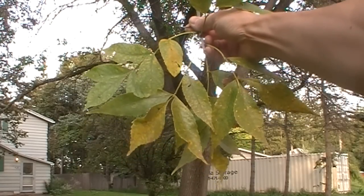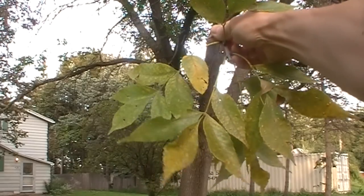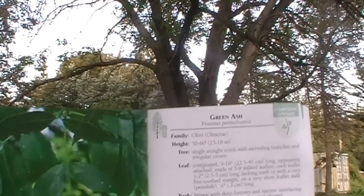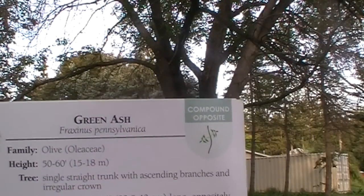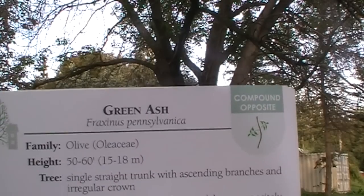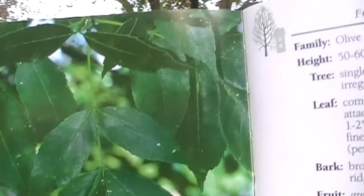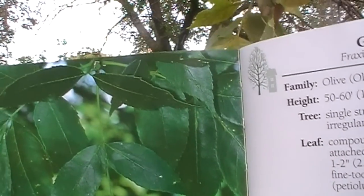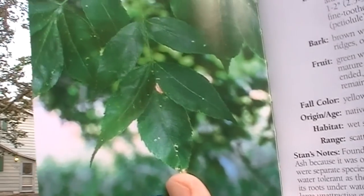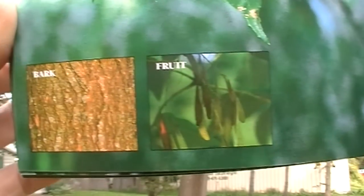We're going to go through our table — the graph is going to guide us. We know it's deciduous, we know it's compound, and we know it's an opposite leaf pattern. I know this is green ash, or in Latin, Fraxinus pennsylvanica. There's our leaf pattern in the book. There's no fruit on there now, but there's the fruit, and there's the bark.